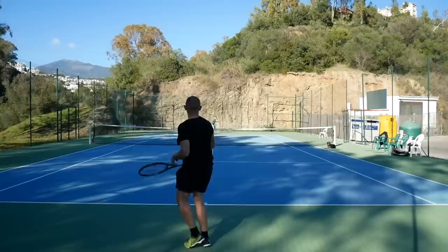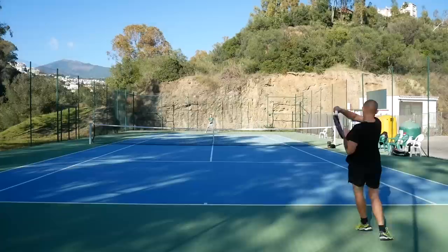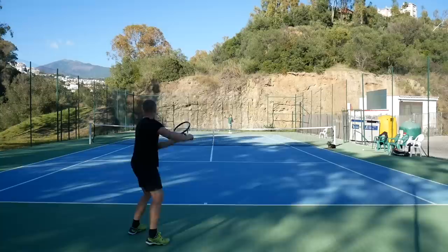It's not an easy racket to use for recreational players as it takes some work to generate spin. But if you have the timing of Del Po, this racket will help you amass some nice-looking winners. A really nice stick to hit with — looks great as well with this Burn FST95 paint job.